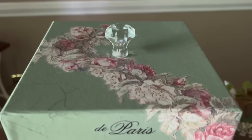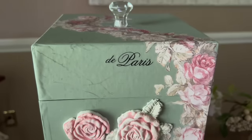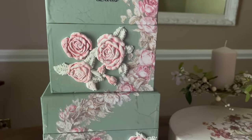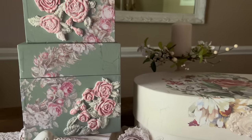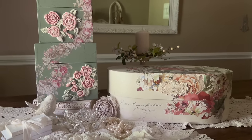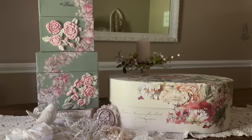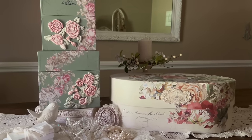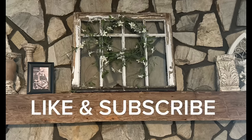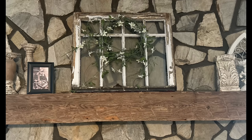These boxes will actually be going in my hall bathroom because that bathroom has green in it, so these will just be in my bathroom with the next piece that I'm working on. What do you think? Do you like these boxes and do you like decorating them? I just think they're so much fun. If you're enjoying the video so far make sure to hit the like button and subscribe to my channel and become part of our family.